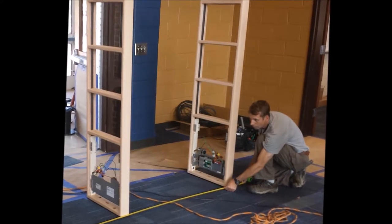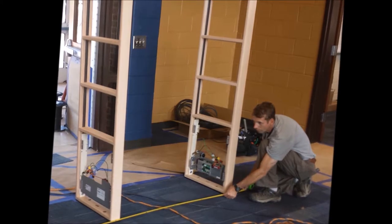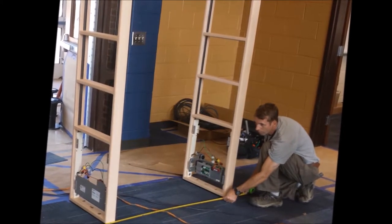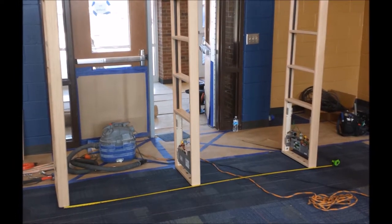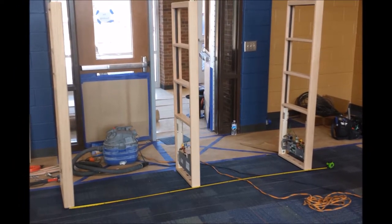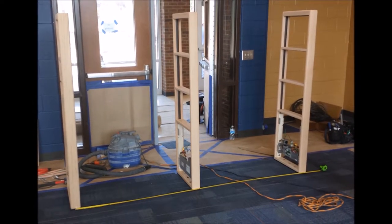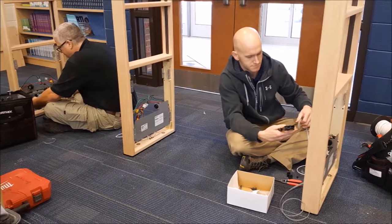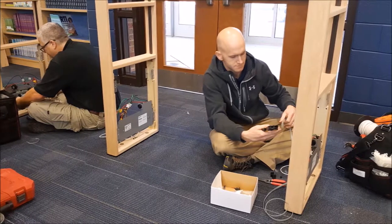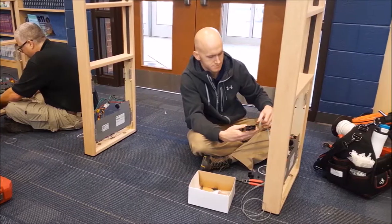Installation day is here, and the checkpoint technicians are going to be installing your system. It takes a technician about four hours to install a system at a doorway. During that time, they're good at accommodating your customers and staying out of their way, because they know you're open for business. There's going to be some noise and dust — that's normal — but the technicians are good at what they do and they'll be cleaning up afterwards.